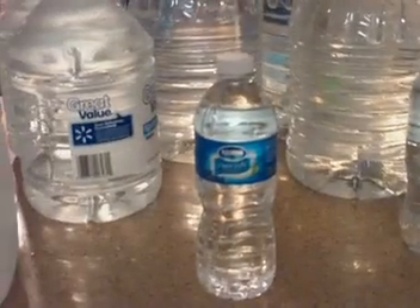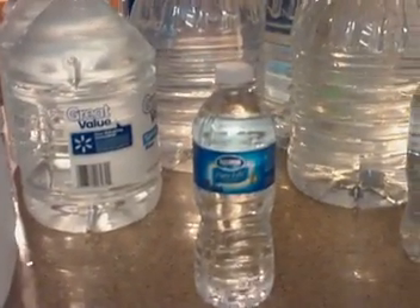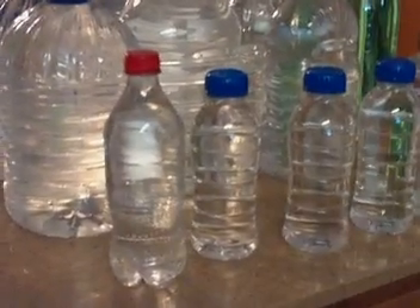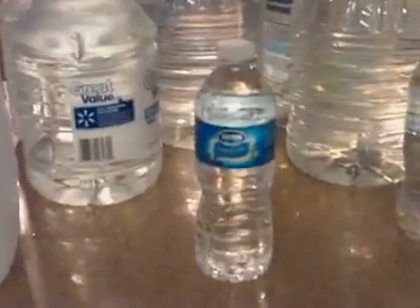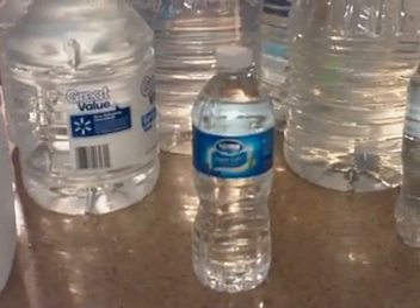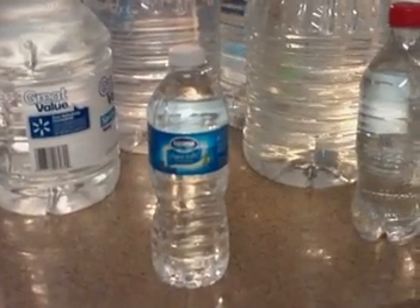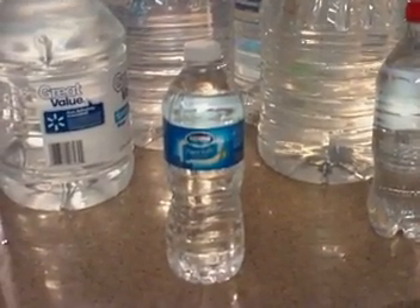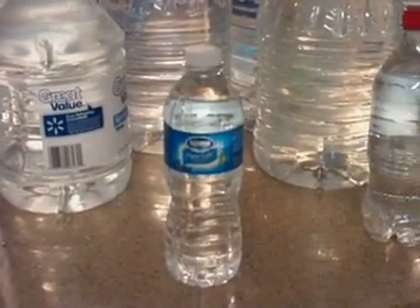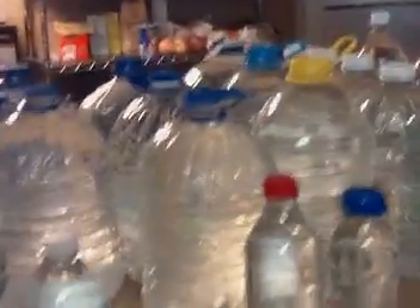Another reason the little bottles are great is if you go camping or bug out, you know exactly it's around 16 ounces. Some of the other ones are a little bigger, but most water bottles are about 16 ounces, which is two cups. So if you needed one cup to cook some ramen noodles, you know half the bottle is the correct amount to use. Plus the weight and the storage — it's easier to store these things than a bunch of the bigger ones.